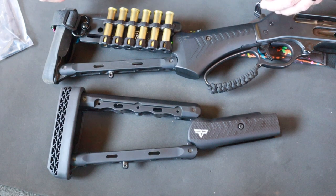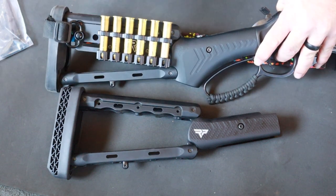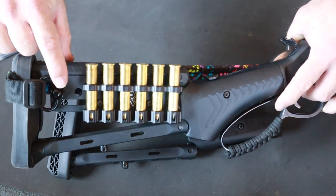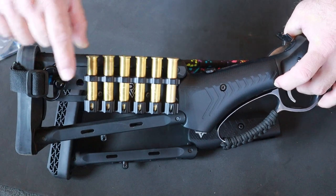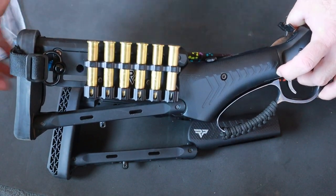Hello Ranger Point Precision friends and family. Pat here with another quick tech tip. This tech tip is going to be about our accessory panel. If you'll notice, this accessory panel has taken advantage of the QD socket for a sling and we've also taken advantage of the M-lock for a six round quiver.